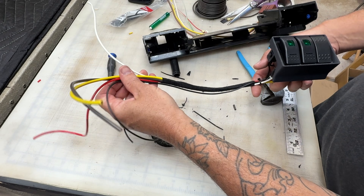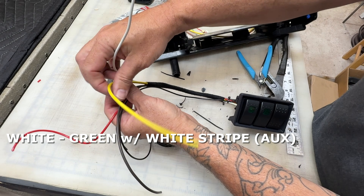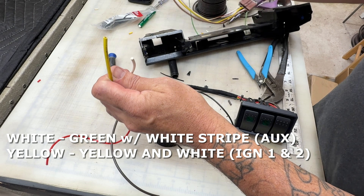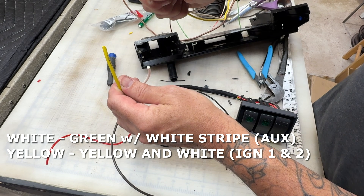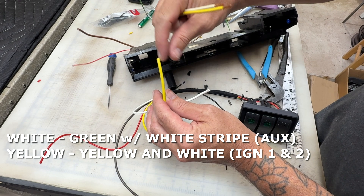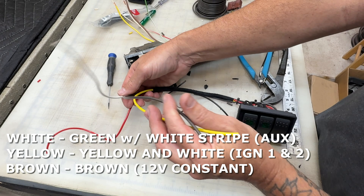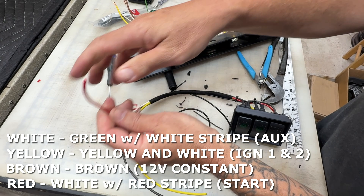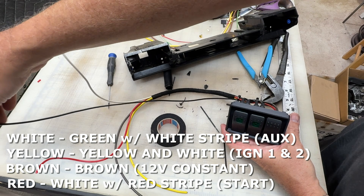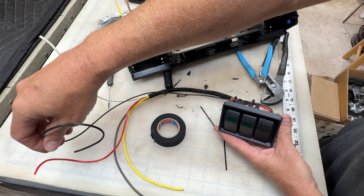The white wire is going to my auxiliary power. The yellow and the white from the ignition switch harness are going to splice together to one wire. The brown is the constant, and the red goes to the start signal, which is connected to the last switch. The ground is separate — I'm not sure exactly where I'm going to ground it, so we'll see once I get it in there.